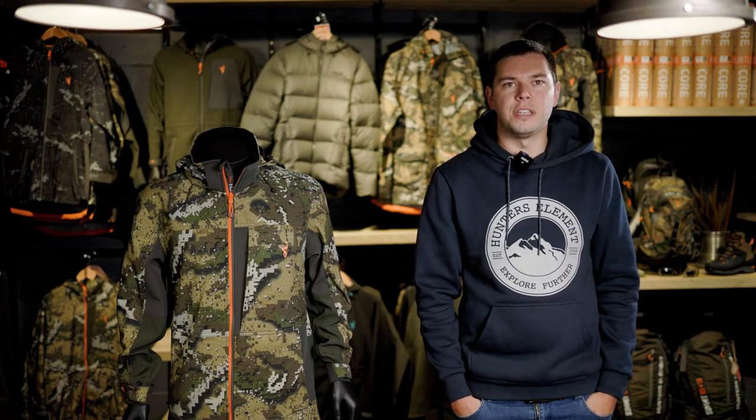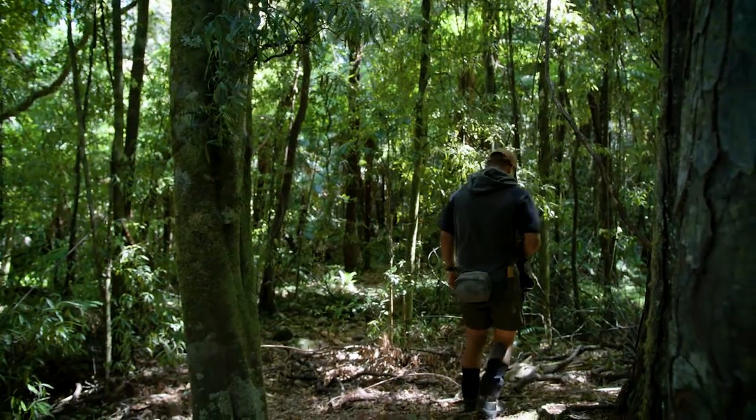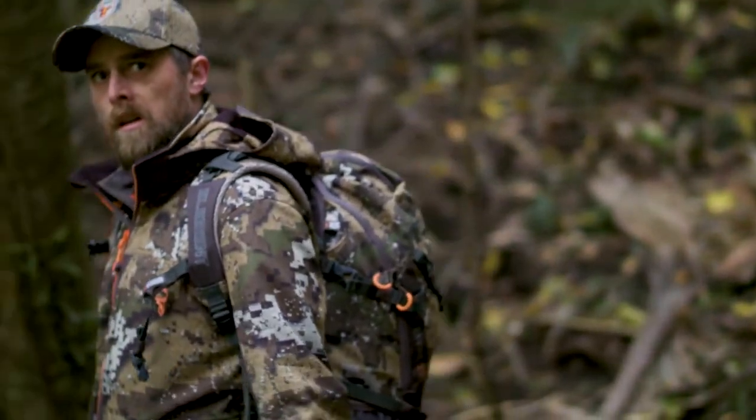In warmer conditions you'll tend to choose a thinner mid layer that you can put on and take off depending on how the temperature progresses through the day. In colder hunting climates you'll look for something a bit thicker, or possibly even double up, to provide more warmth.